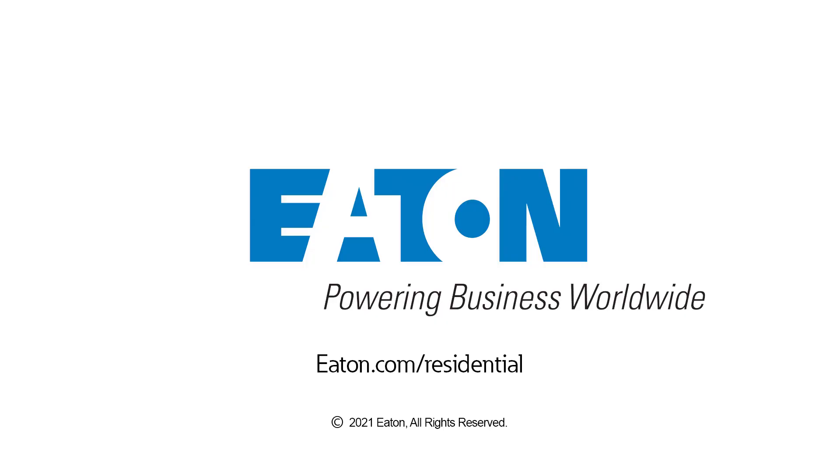Safety matters. Eaton continues to deliver technology to help keep homeowners safe. For more information on Eaton products, please visit www.eaton.com/residential.